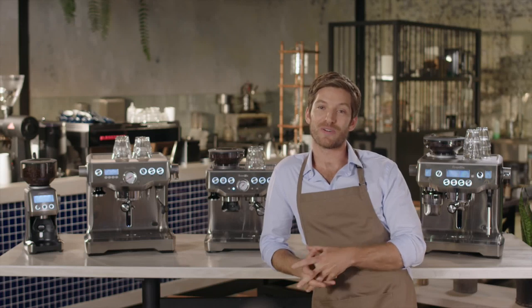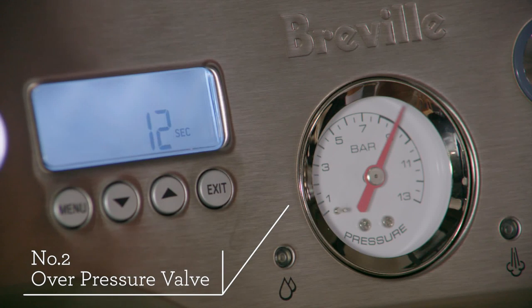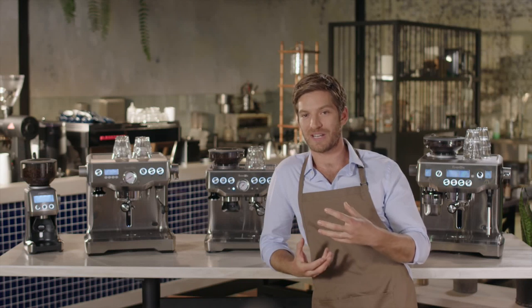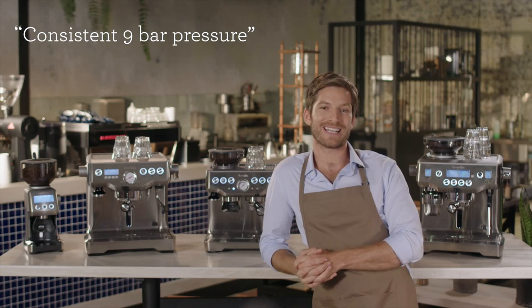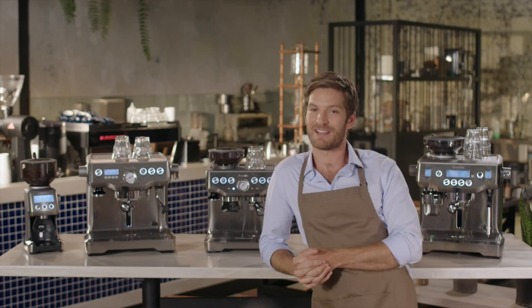Using Breville's OPV, or overpressure valve, the Dual Boiler provides true low pressure pre-infusion and a consistent nine bar extraction. Pre-infusion gradually increases the pressure to gently expand the grinds for an even extraction. Once completed, a consistent extraction pressure of nine bar is maintained over the entire process, providing you with a cafe quality extraction every time.